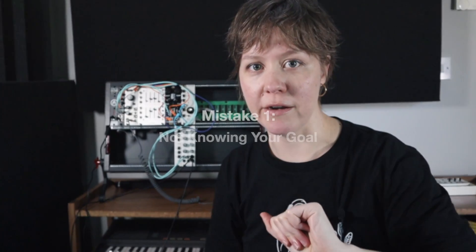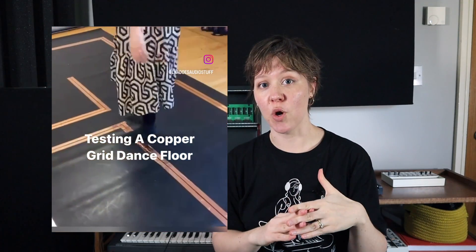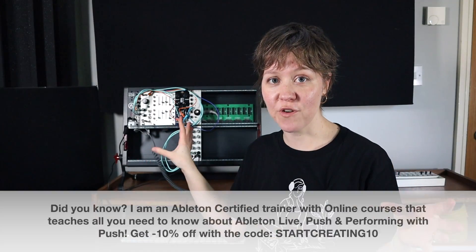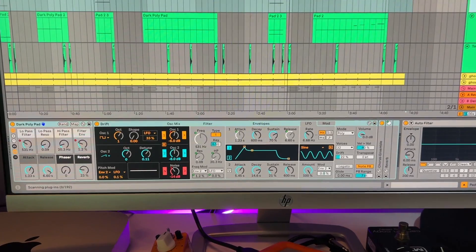Mistake number one: not knowing your goal before you start. For somebody who's never done audio or is a beginner, it can be extremely difficult — how do you know what you even want to do with it? For me, the idea to start Eurorack came from my job. I was doing an interactive sound design job for a dance company, and I'm super fascinated by all the different technologies around interactive sound design — one of them being biofeedback. I saw that there are actually existing biofeedback modules, which basically means you can make sound with your skin or your pulse.